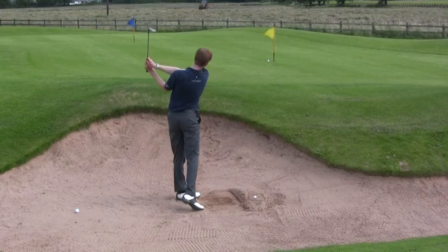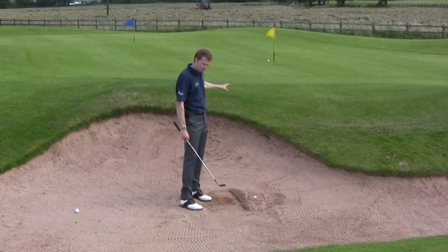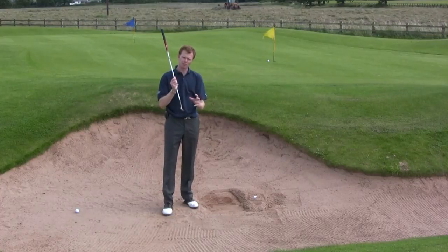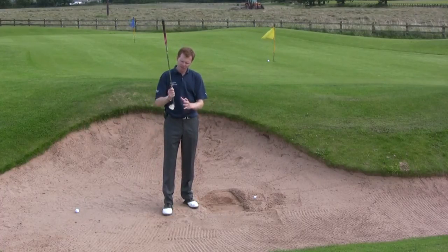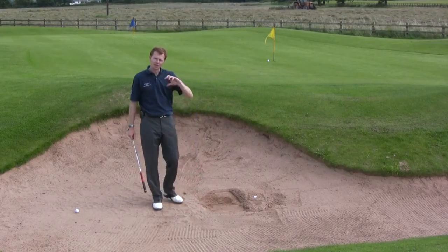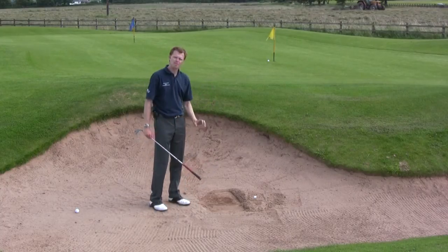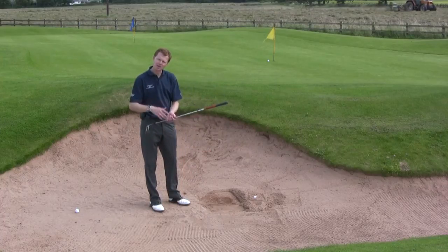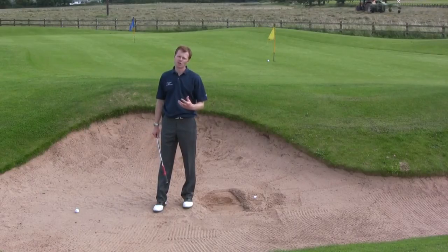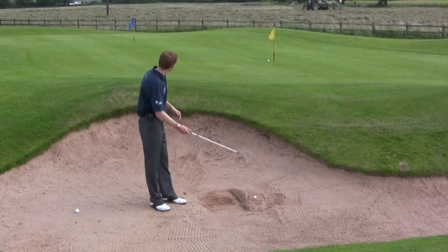I'm going to hold onto that club tightly and have a great big follow-through, really throwing the club forwards as far as I can to drive as much sand as possible out onto the green. When this golf ball comes out, because there's so much sand as a cushion between the club face and the ball, it won't have any spin — the club doesn't get the opportunity to impart spin. So when it lands, it's probably going to land and roll on quite a long way. Don't expect this one to spin up as close as the one from the bare lie — that got a lot of spin, but this one from a deep, heavy plugged lie won't generate much spin at all.